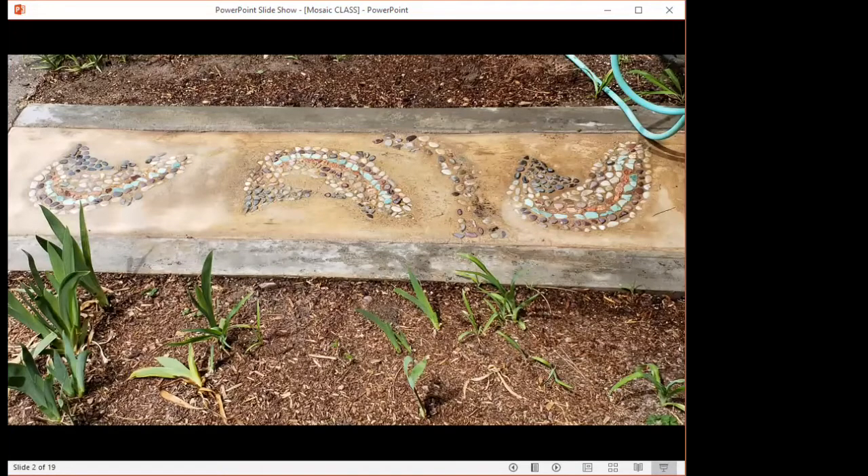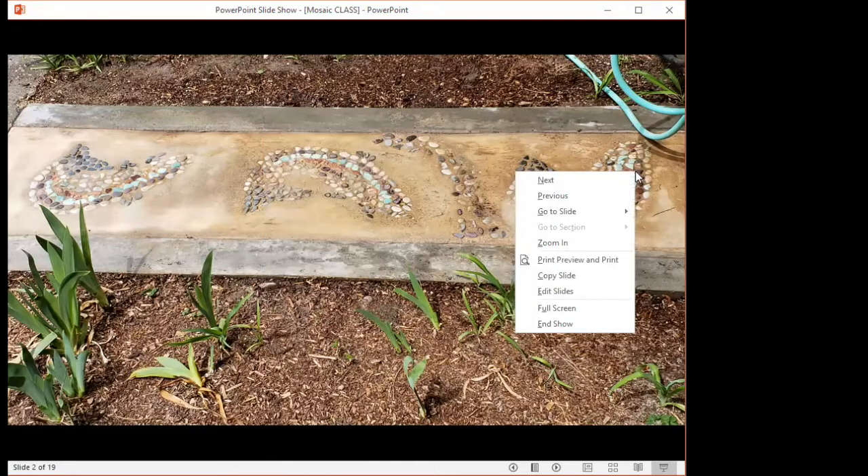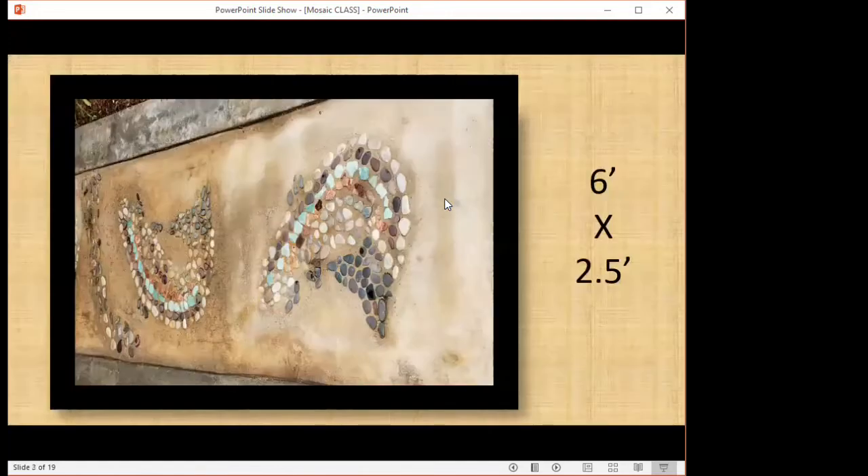I call this my trout stream. It's about six feet long by about two and a half feet wide. It's just a little walkway between my driveway and our house, where the shutoff is for our water supply and where the hose is connected.